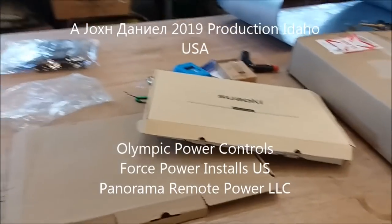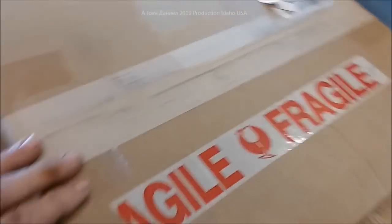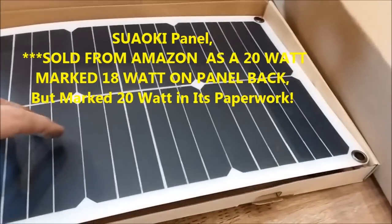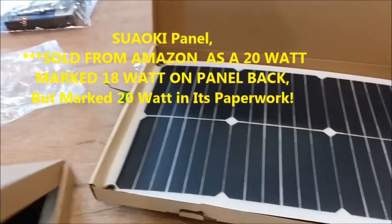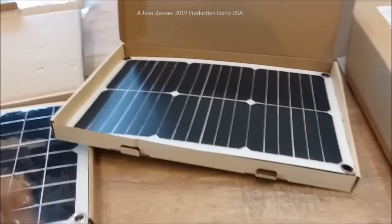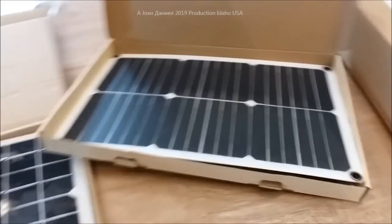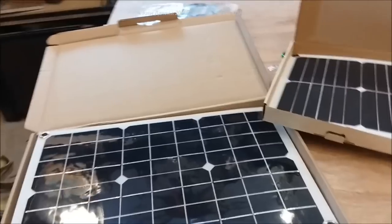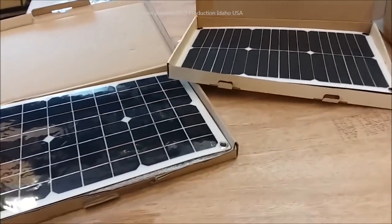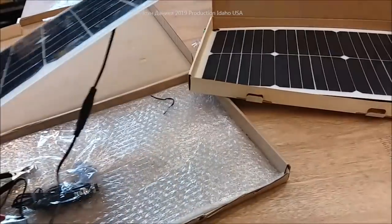I got some cheap solar panels. This one says 'fragile' so it has glass in it. This one looks different and I'm going to show you a graphic difference here. These are flexible — not what they call bendable, but they have some general flexibility to them. These are used predominantly for charging car batteries, motorcycle batteries, ATVs, garden tractors that you leave out in the open for a long time.